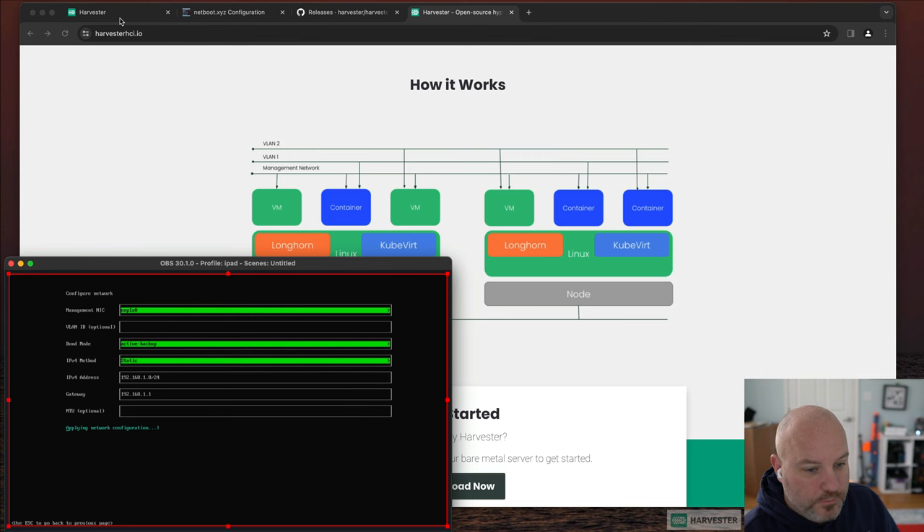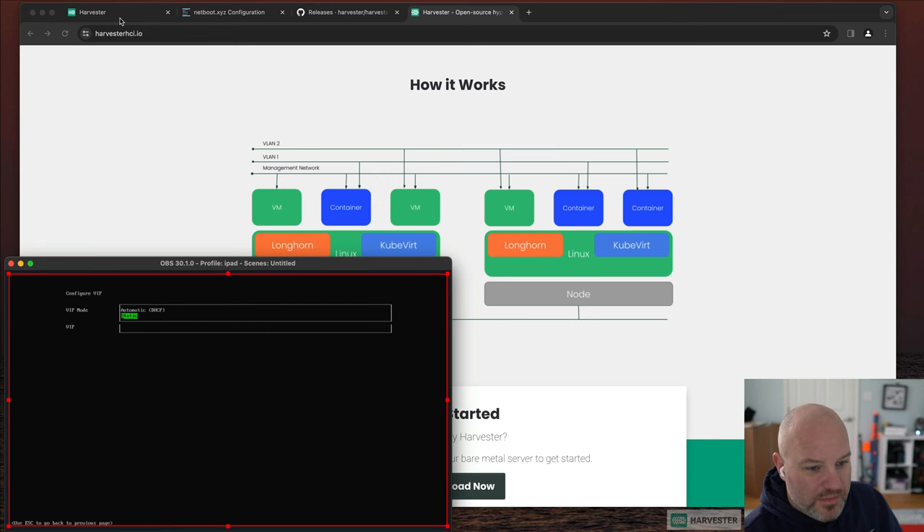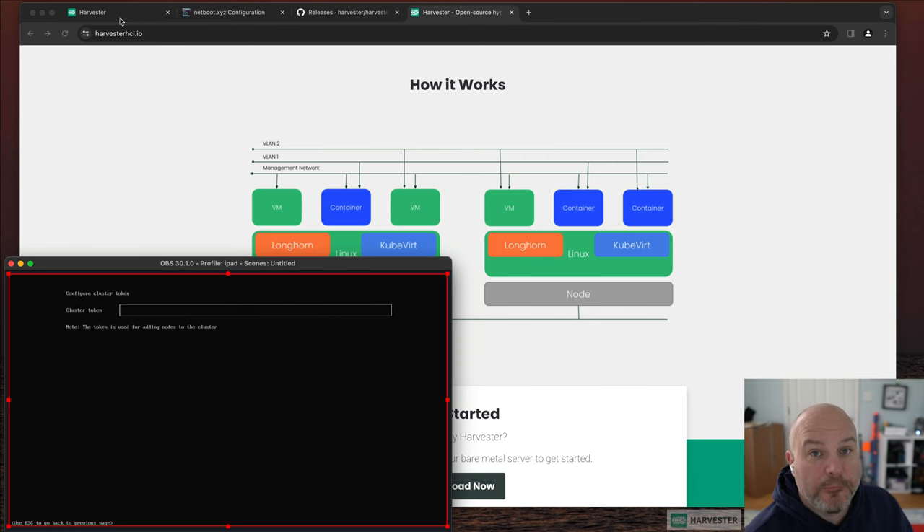I know my network, so I'll make that a slash 24 gateway. Not worrying about MTU. When setting up Harvester, it wants to create a VIP — a virtual interface for all nodes — so it can be another IP or DHCP. In a single node setup it doesn't matter much since the node IP is still static. For DNS I've got 1.1.1.3 and 1.1.1.1. I'll set the VIP to static at 192.168.1.9. The cluster token is what you'd use when joining multiple nodes.